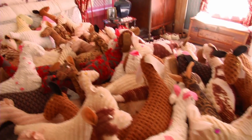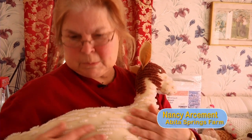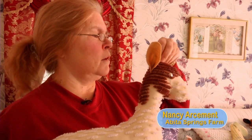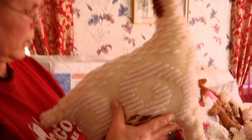We go to the antique shows a lot, and we saw a lady there that was making little decorator pillows out of old chenille bedspreads. So I thought, oh, I can maybe make a goat out of that. So I made a pattern, and I found some old bedspreads, and I started making little goats.